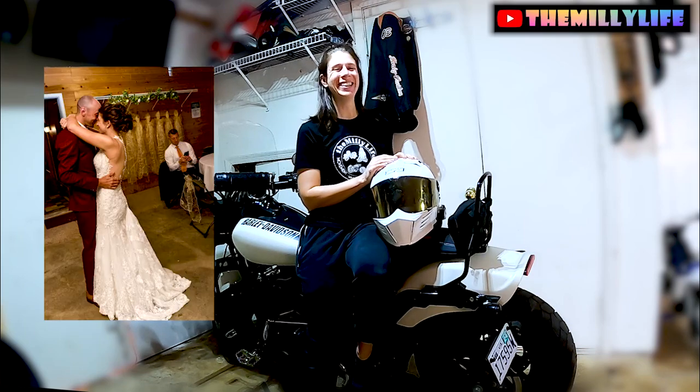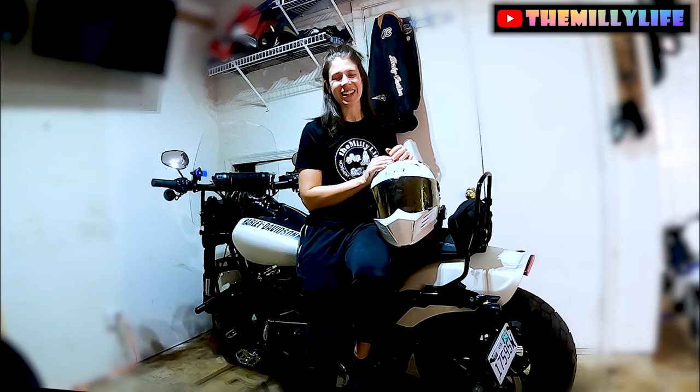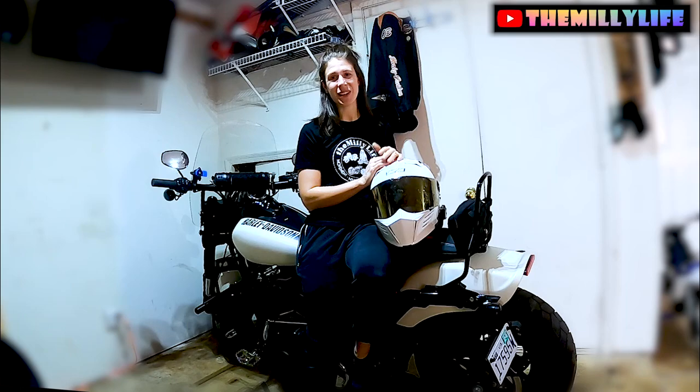I got married last weekend! It went off without a hitch. The weather was beautiful. The food was delicious. Our families loved each other and got along. We partied - we even played some bingo, so stay tuned for more on that.